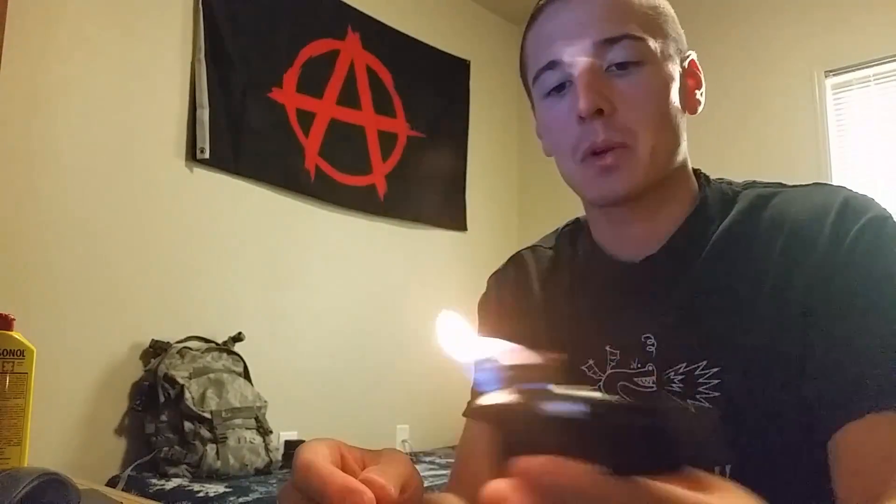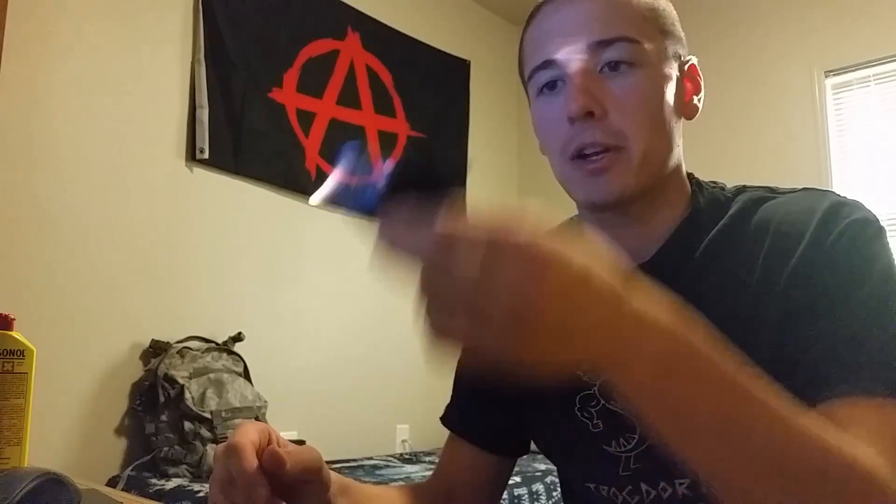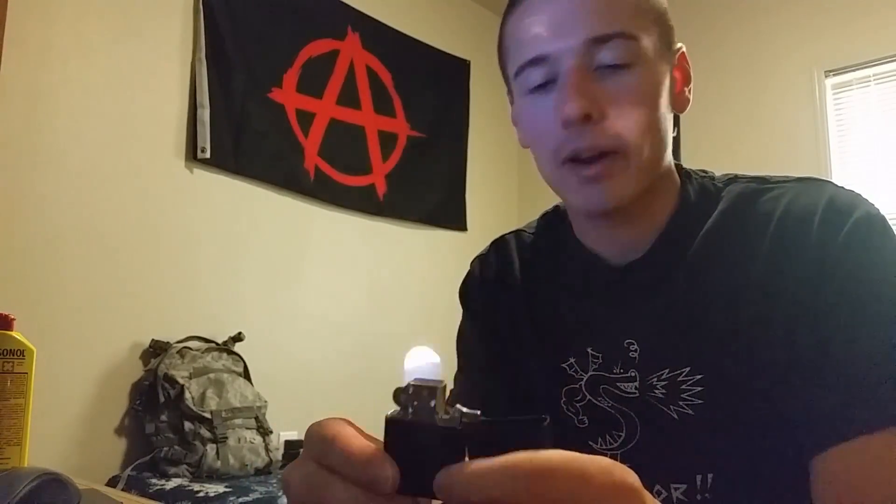I'll light it here. When you first put fluid in it, it takes a moment to catch. This thing's great. It's pretty good with wind — I'm moving it around — it's not a butane windproof lighter, but it's okay. What's really cool about it is you can just set it down. It's like a portable candle.